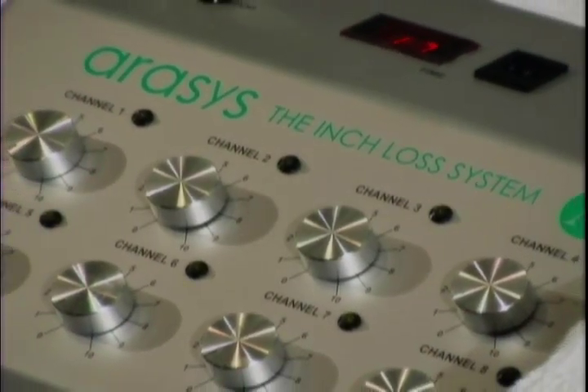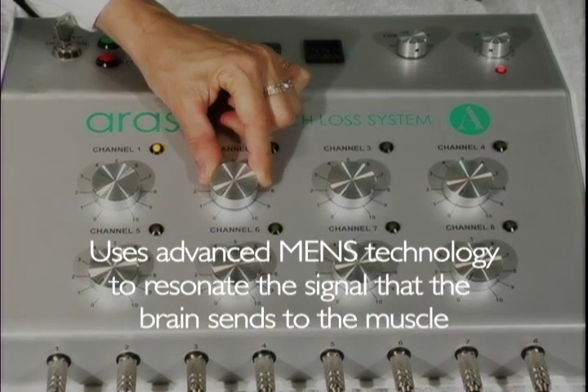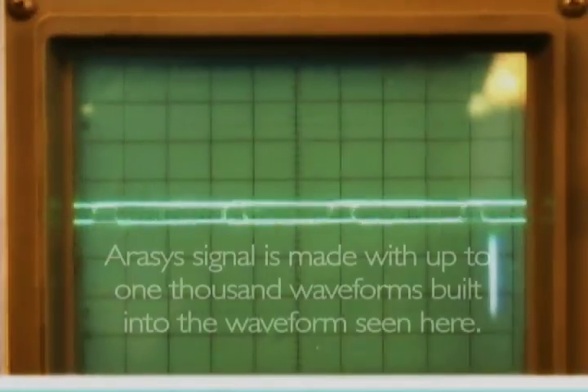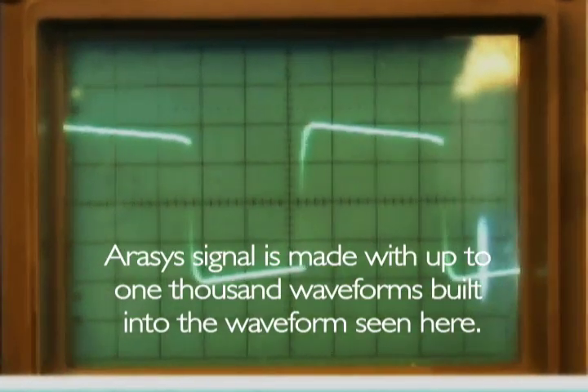IRISIS Science uses advanced bio-mens technology to resonate the biological signal that the brain sends to the nerve to control the muscle. The IRISIS signal is built with up to 1,000 waveforms composed on the basis of 17 years of empirical and clinical research by the co-inventor of the first pacemaker.